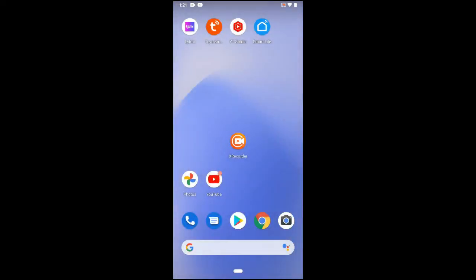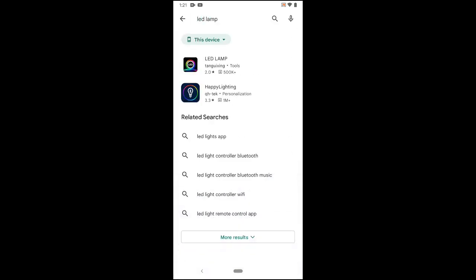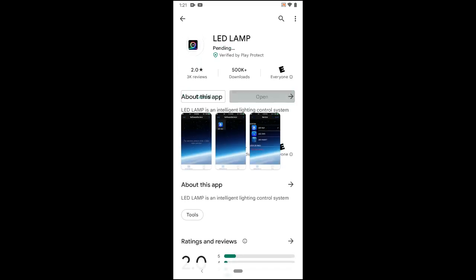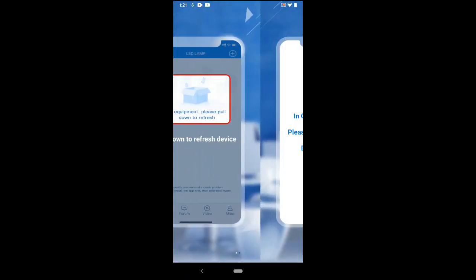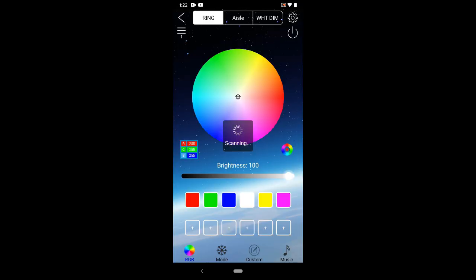Before testing things out let's quickly set up the app. Make sure at this point your lamp is plugged in. Open up your app store and search for LED lamp — I'll be installing the one on top from my search results. Open up the app and go through all the generic prompts until you get to the main screen. Next you're going to pull down on the screen to refresh and it should now let you select LED DMX. You should now be connected to the lamp.